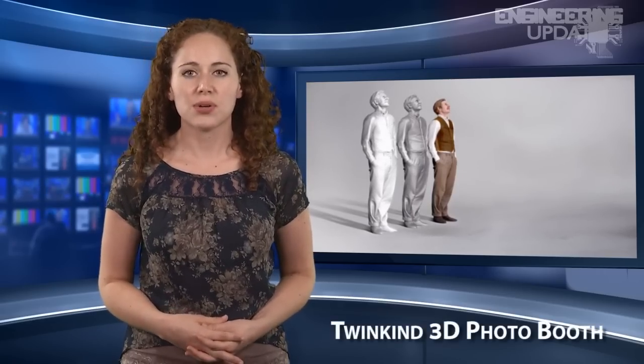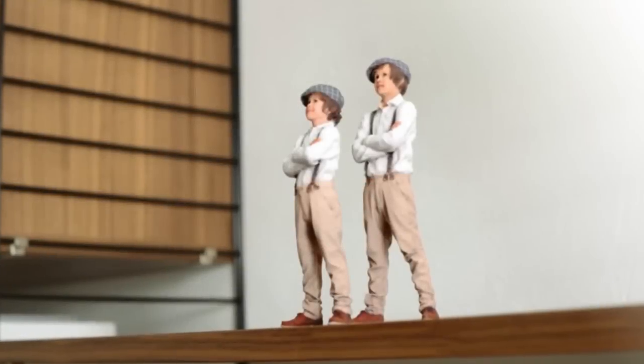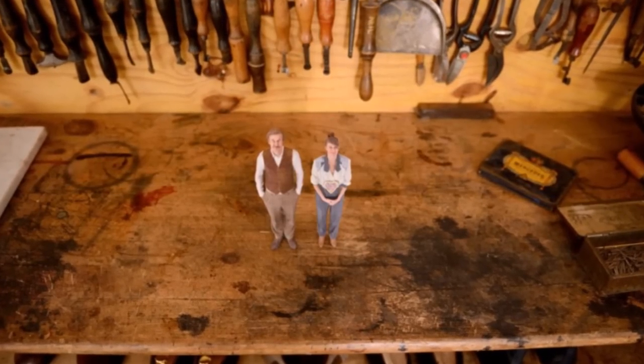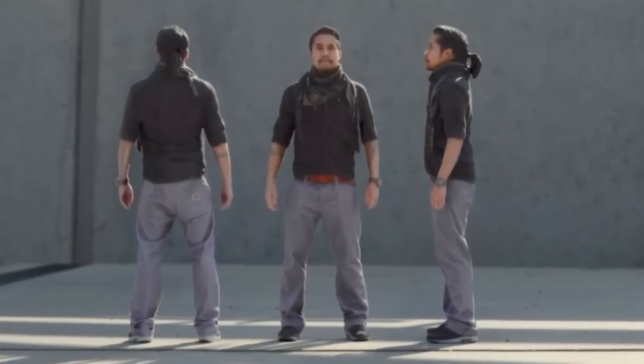A company called TwinKind in Hamburg, Germany, is offering a 3D portrait service where the lengthy scanning process of the human body has been made quick and painless, as easy as having a photo taken. Like a traditional photography studio, you simply stand inside TwinKind's proprietary photogrammetry 3D scanner, where a ring of cameras simultaneously snap photos of you from different angles.